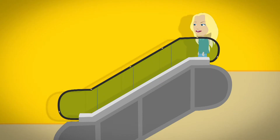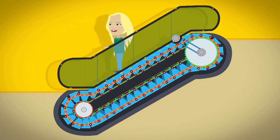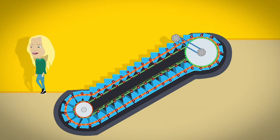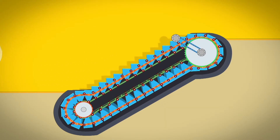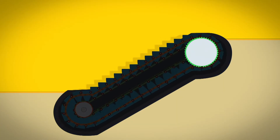To find out we need to look inside and underneath an escalator. Inside an escalator the stairs are linked together in one big loop. It moves round and round. The stairs are attached to two sets of wheels called gears, one at the top and one at the bottom.